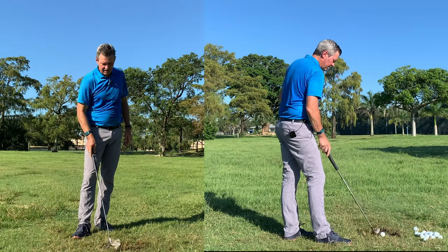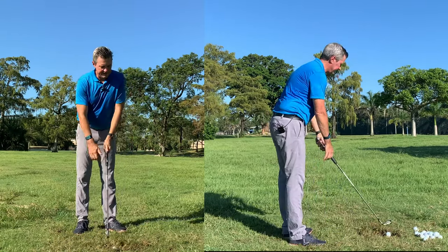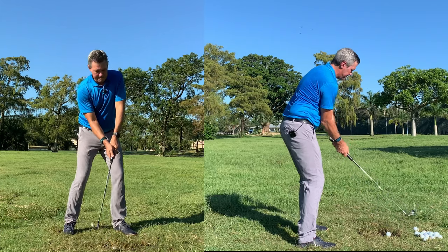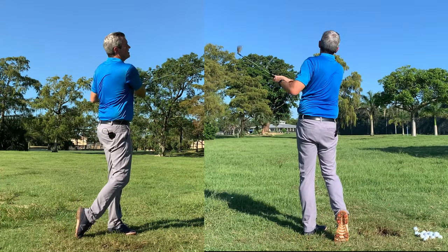You can put one in the divot here. Some people have commented that it's easy to hit off a perfect lie, which may be true, but if you're coming in properly it shouldn't be an issue to hit it out of a divot either. Dead straight, just like the last one.